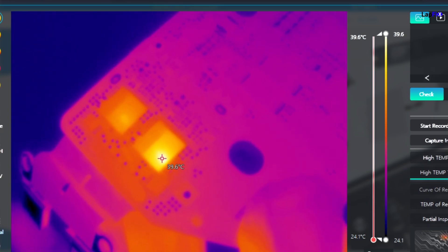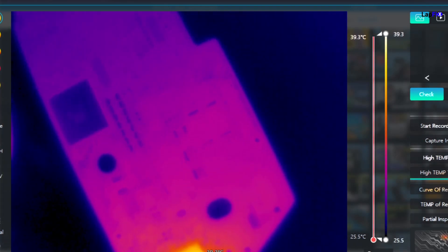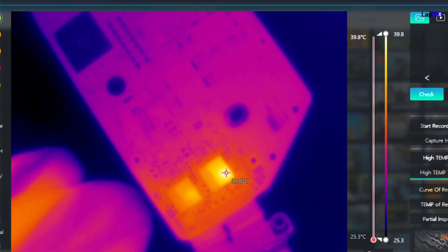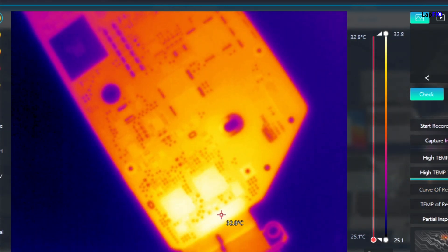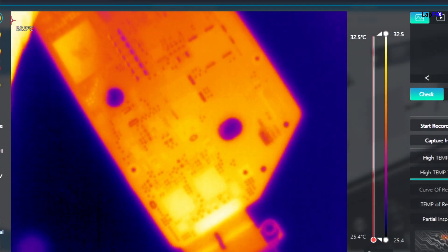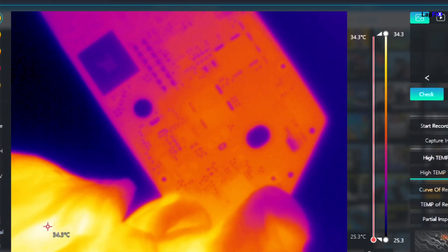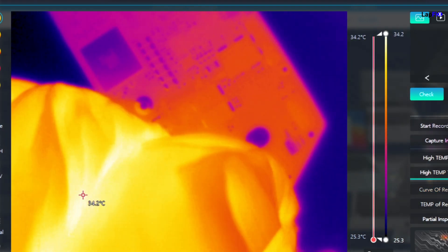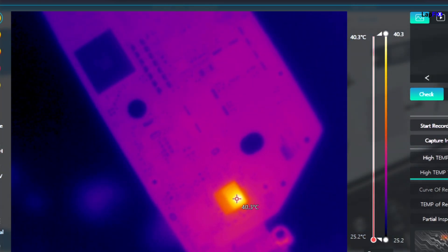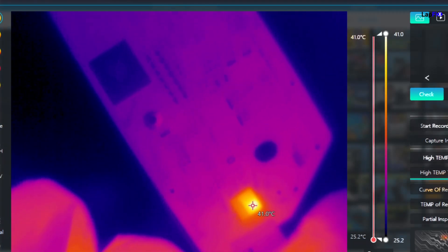Let's go to the thermal camera and see if we see anything obvious. It looks like we have two areas of the CD32 getting warm — there's a pretty good indicator on the bottom one. These are your CD32s; you need both of them to work for the machine to turn on. Let's plug it into the other port and see if it changes any behavior. It looks like there is something going on with that one, so let's go ahead and remove it.